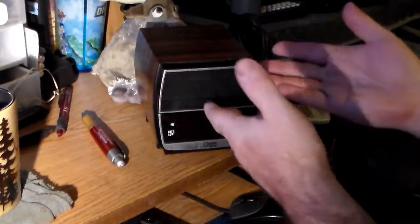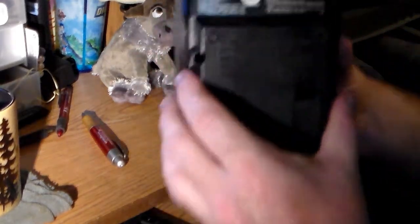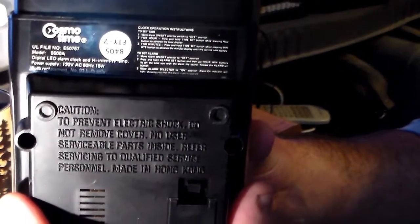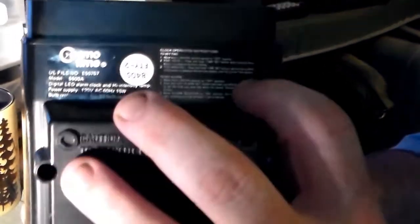When I first saw it, this was how it looked. This is in fact a model 5500A that looks like it was made in the fifth week of 1984. And here are the instructions.